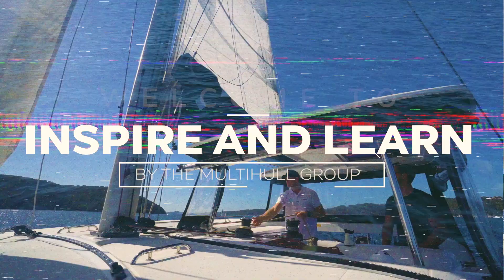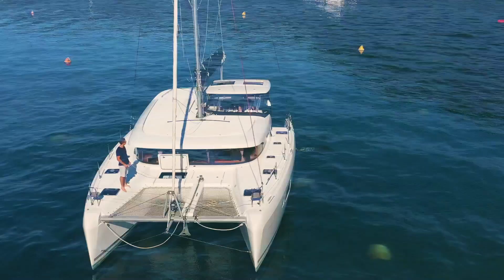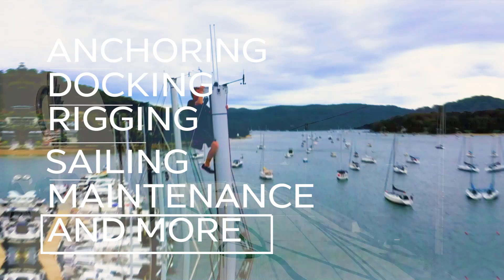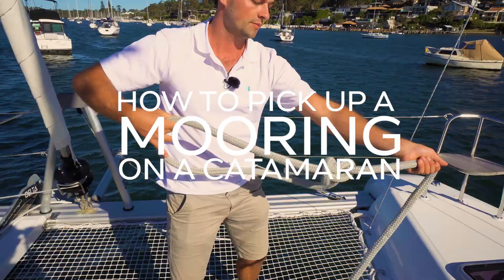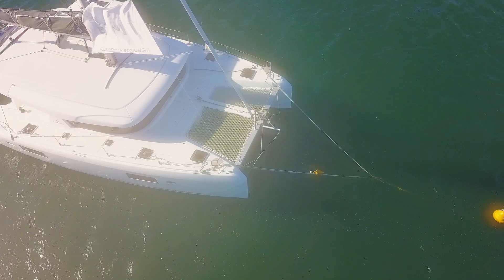Welcome to the Inspire and Learn series. We are the Multi-Hull Group, a multi-award-winning dealership in Australia specialising in catamarans. Join us as our expert team teach you all about anchoring, docking, rigging, sail trim, maintenance, and so much more, so you can build confidence in your catamaran handling ability. In this episode, Jo teaches us how to pick up and release a mooring, as well as how to set up a bridle and so much more.